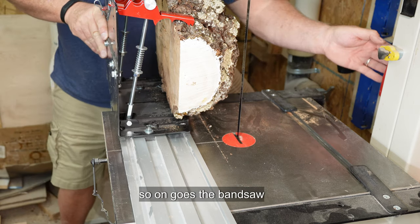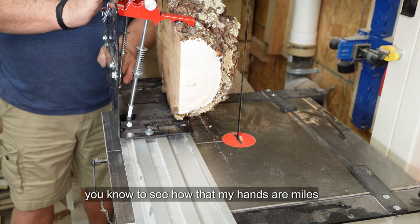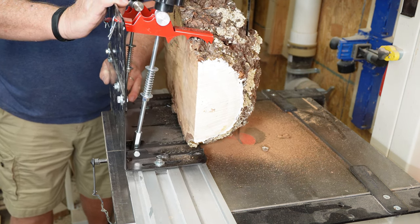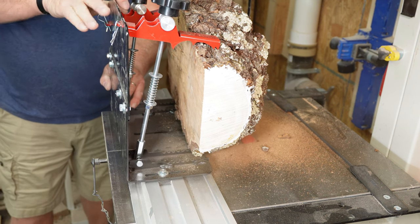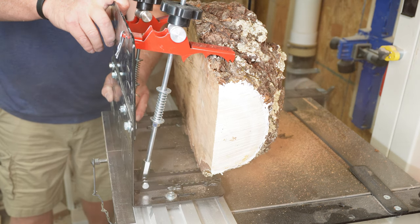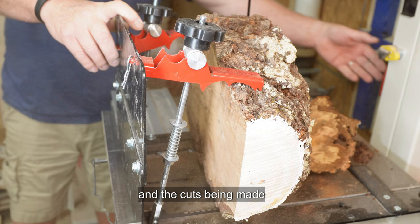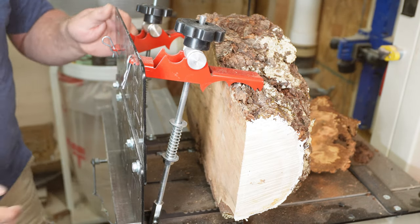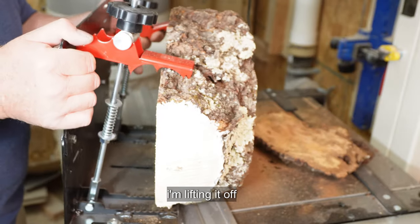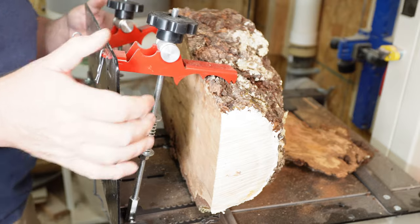On goes the bandsaw. You'll notice here that my hands are miles away from that blade. I'm going to present the blade onto the piece of timber. And the cut's been made. Off goes the bandsaw. Just so you can see, I'm lifting it off — and there's a nice cut face. Easy peasy.